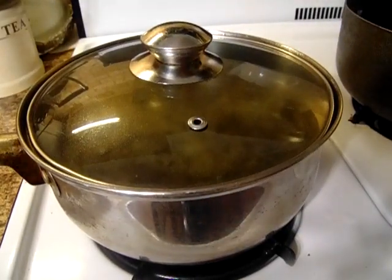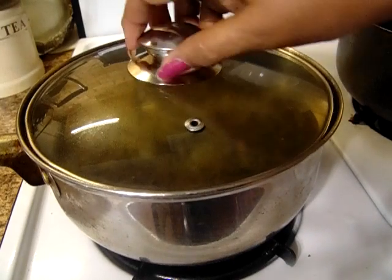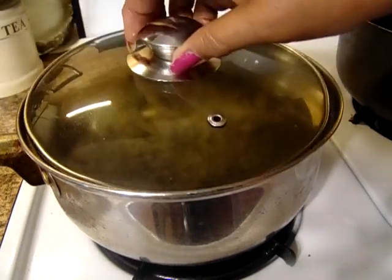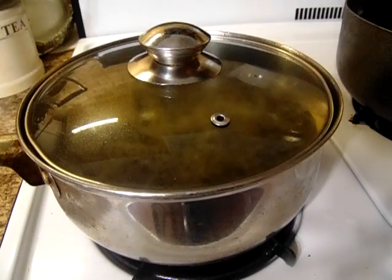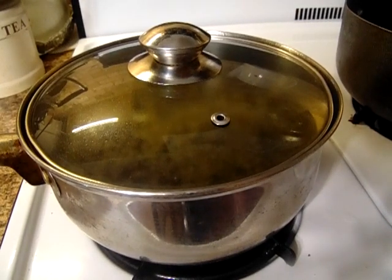Let me put a little salt, and there should be some good greens, because what makes greens, or peas, or any of your vegetables good is how you season it — that's what the good seasoning does.